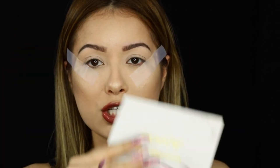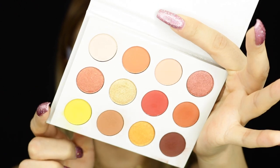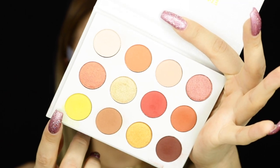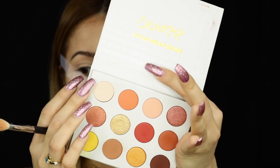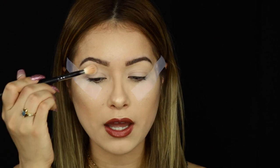We are going to be using the Yes Please palette by Colourpop. Let me show you what these shades look like — they're extremely beautiful, they're my type of shades. This yellow here is screaming my name. In my opinion, this is a dupe for the Natasha Denona palette. So if you cannot afford that $200 palette, you need this in your life. I'm going to start off with this bone matte shade and pop it all over the lid.